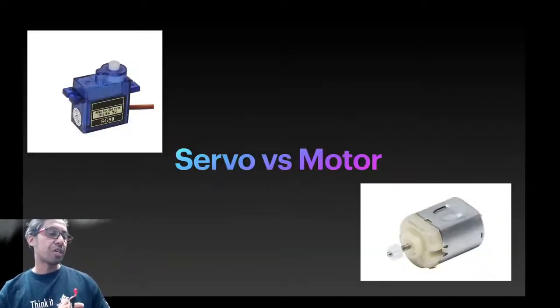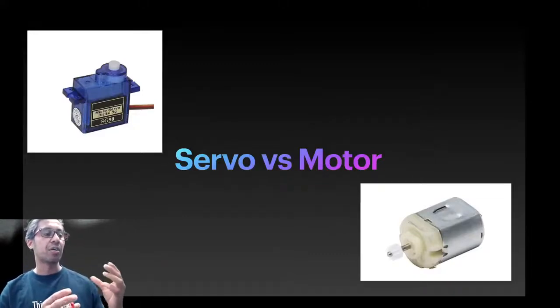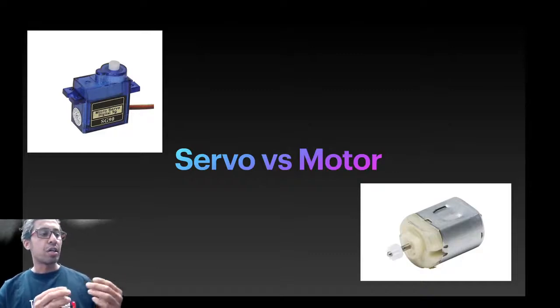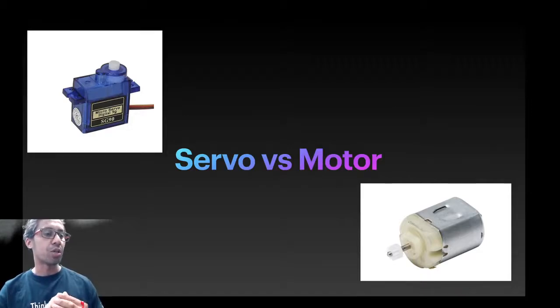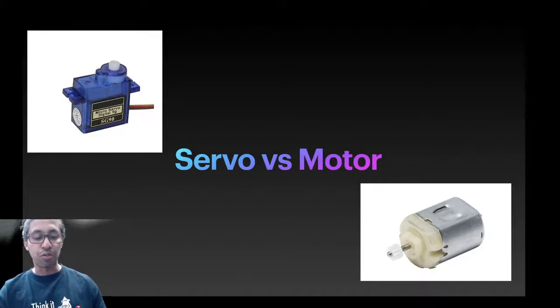The basics of an RC car system is to find out where there are servos and where motors are used. The primary difference is that the servo is slightly more precise than the DC motor, and that's how they look in the picture. If you open the servo up, it's essentially a DC motor inside, so you could open one of those and see what it looks like.